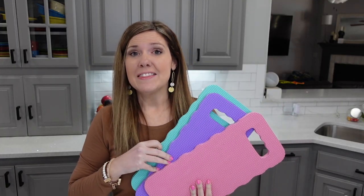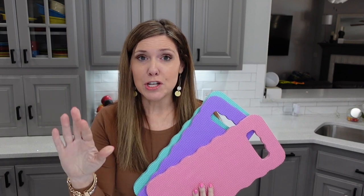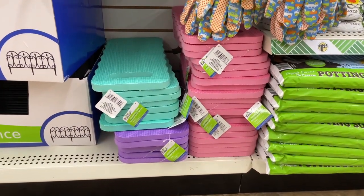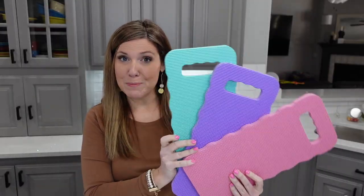I picked out the three colors that they had at my Dollar Tree. If your Dollar Tree has different colors, grab them. These are the perfect Easter peep bunny colors — I grabbed the pink, the purple, and the green.